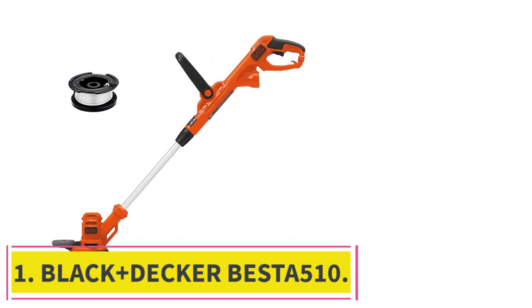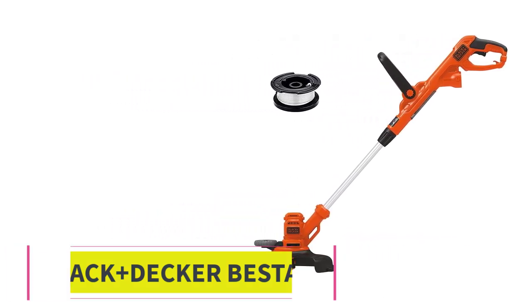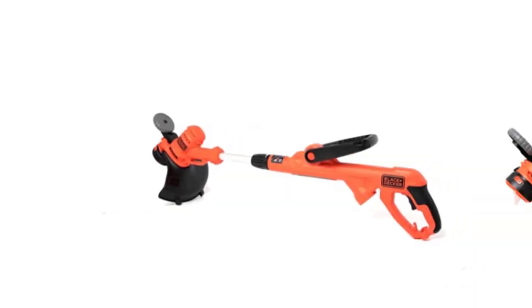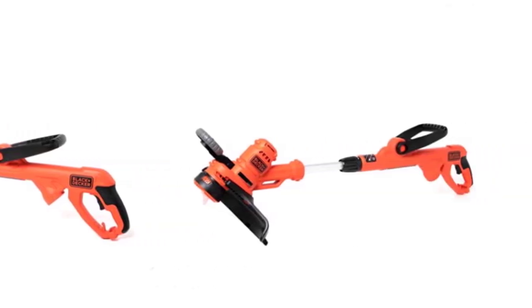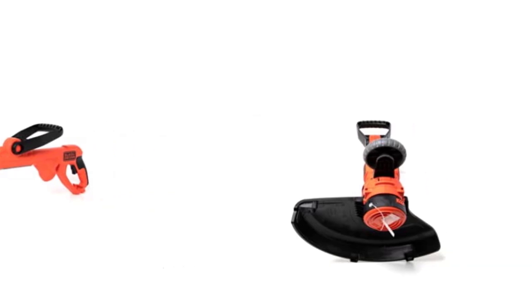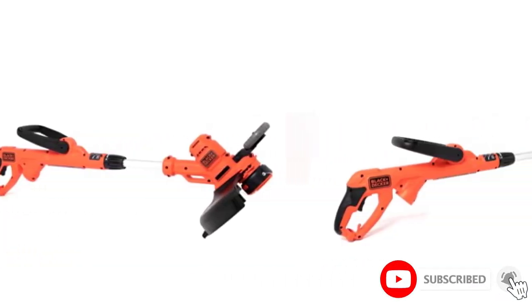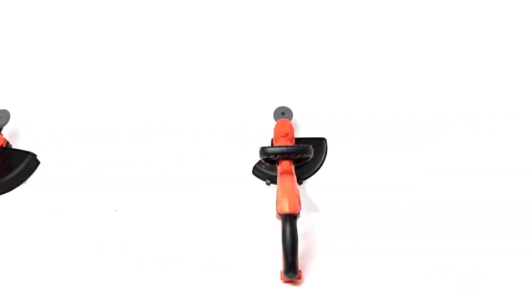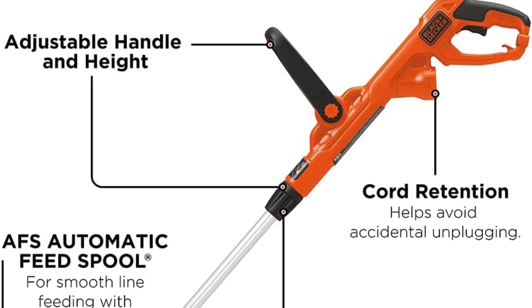Starting at number 1: the Black+Decker BESTE510. Get jam-packed power for around 50 bucks. Operating with an 8,000 RPM and 14-inch cutting swath, this weed whacker will get the work done in no time. Users are impressed with the powerful motor, and positive reviews remark on its lightweight design. The automatic feed spool technology eliminates having to pause work for string refills — just trim the grass and the weed eater will self-regulate the line on its own.